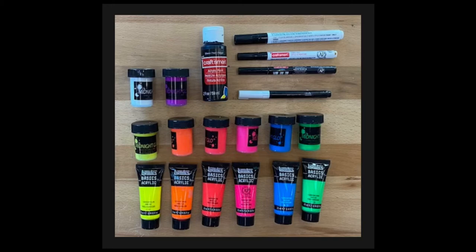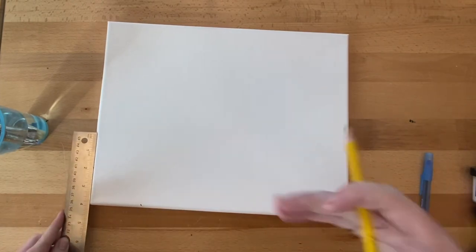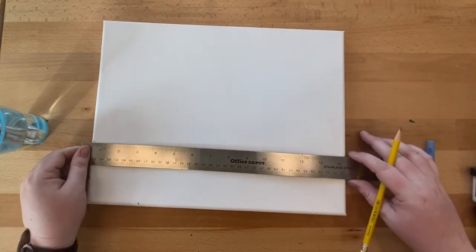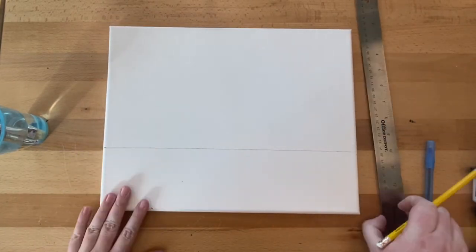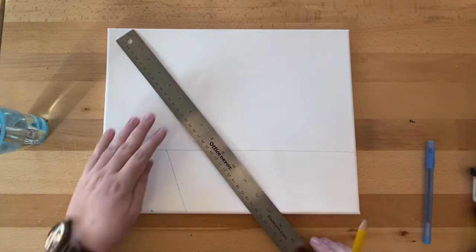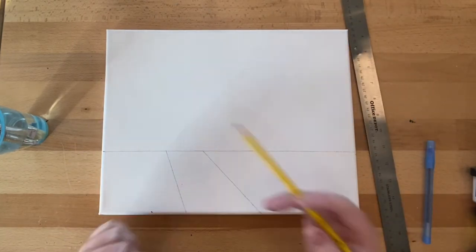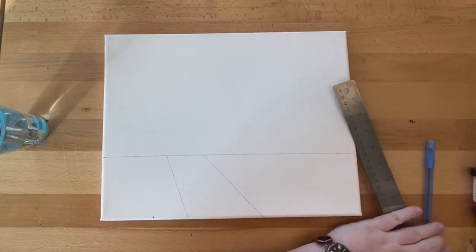Now that we have all our supplies, let's get started. This painting has a lot of straight lines, so taking a ruler, you want to make a horizon line that is about three to four fingers from the bottom of the canvas. This is the line where our ground will meet the base of the mountains. Next, we're going to add North Palm Canyon Road. At about a 75-degree angle, draw a straight line going left to right down from the horizon line. Move right about two inches and draw another line with a 45-degree angle going left to right down from the horizon. By adjusting the angles, we will give the illusion of distance in the painting.